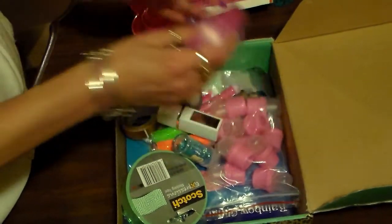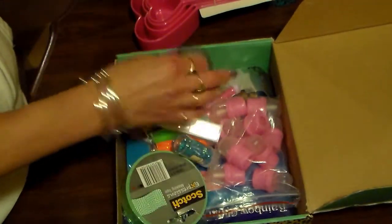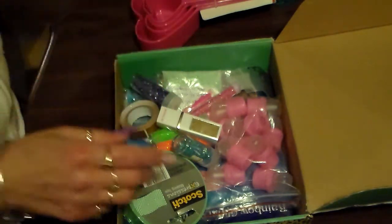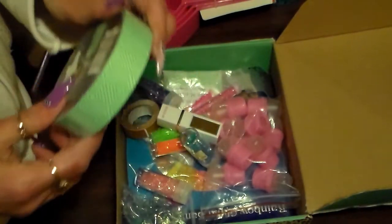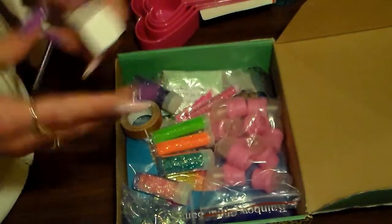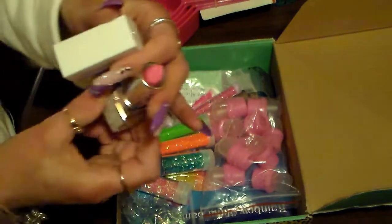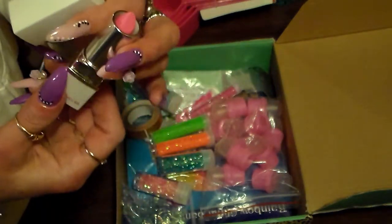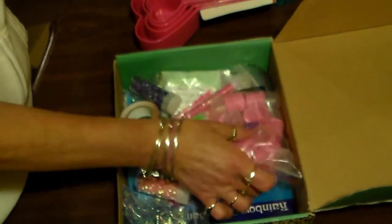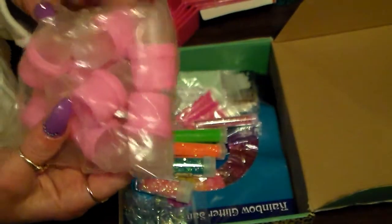She sent some more tape — this is butterfly tape, this is really cute too, thank you. And some printed tape and lipstick. I guess this is the lipstick that you had that we switched for. I like the color, thank you.